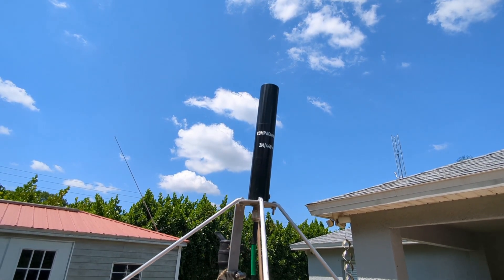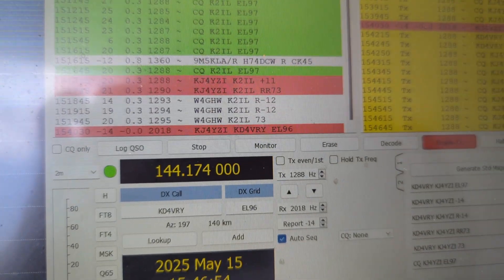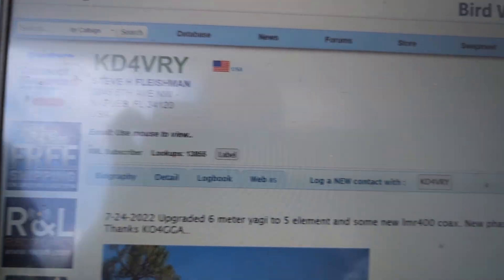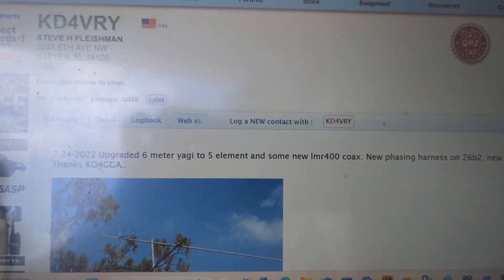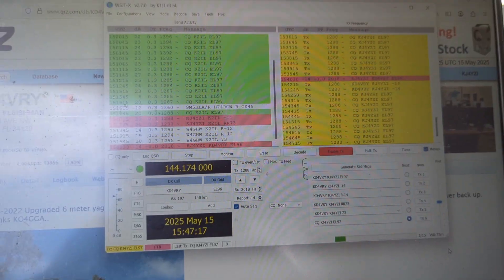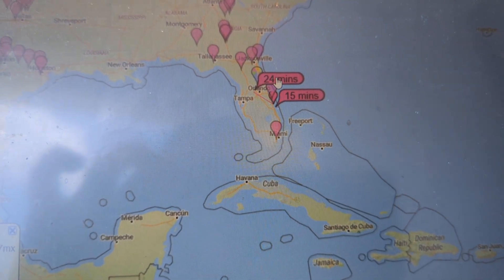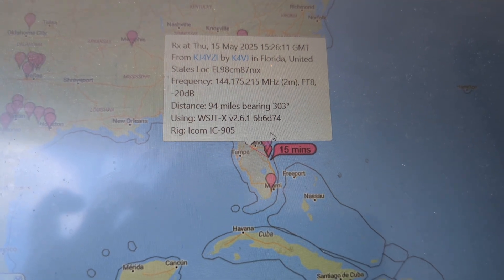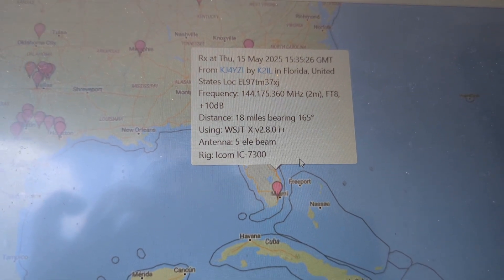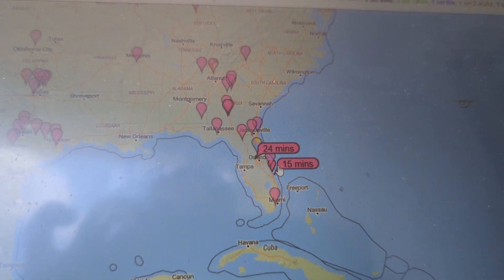This time on single sideband in the backyard on FT8 on 2 meters. It's worth noting that I just missed KD4VRY — he tried calling for me and I missed it. He is in Naples — that's the other side of the state. Using PSKreporter.info, that station heard me: K4VJ looks like he's north of Orlando, and this one is 18 miles south of me, same grid. The Georgia station was up here somewhere. There's your single sideband 2-meter report on the compact antenna — and this one is 30 miles.